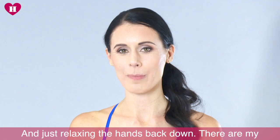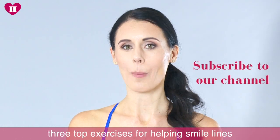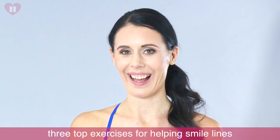Just relaxing the hands back down — so those are my three top exercises for helping with smile lines.